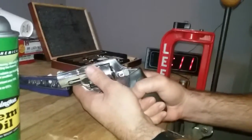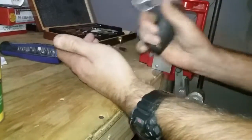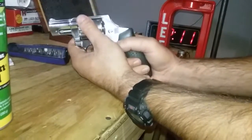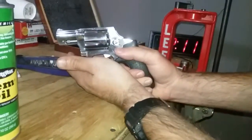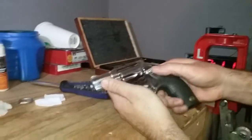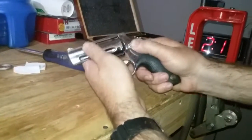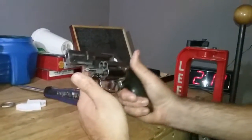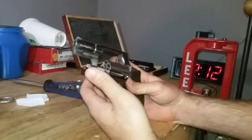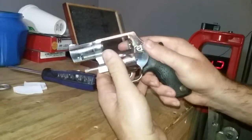Most newer firearms can handle a little dry firing without being hurt. You could technically do it a couple of times to work things in and not hurt the gun. Personally, I just don't like dry firing — I grew up with the mindset that it's bad for the firearm, and with older guns you can end up breaking the firing pin. I generally try to avoid it.